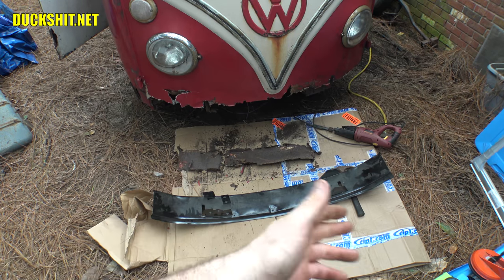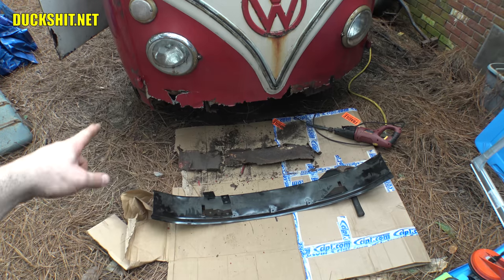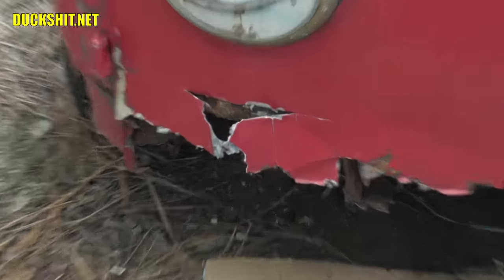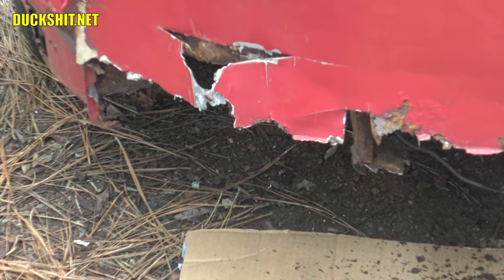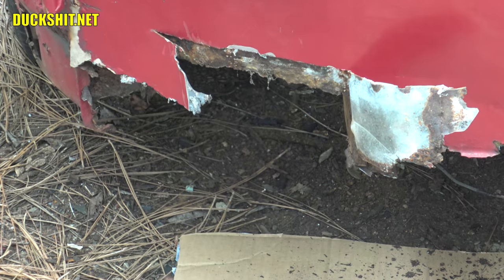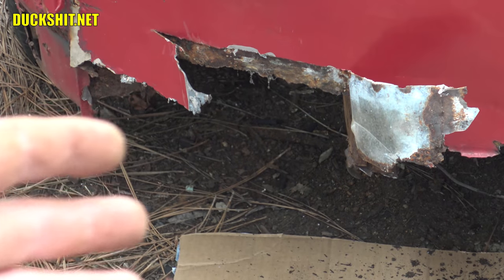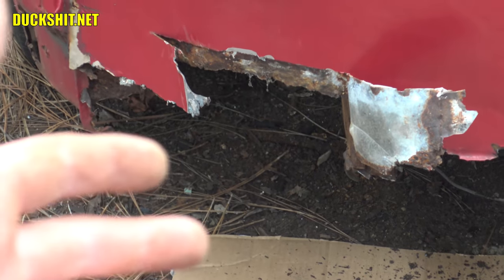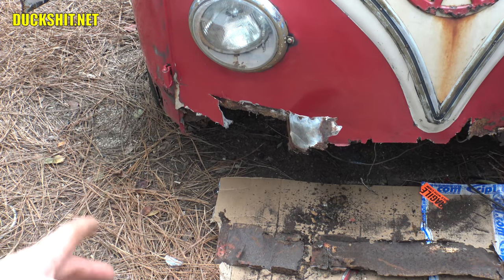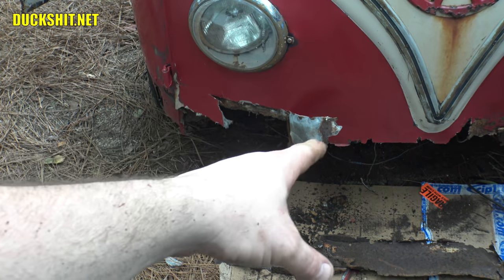Check out this juicy little tidbit — this piece right here was somebody's bullshit repair. It was glued in with Bondo. Bondo is not epoxy — I could have epoxied it and it probably would have been effective, but somebody glued it in with Bondo. Obviously that's not gonna hold. You can see where my cut line is gonna have to be, right about at that straight edge where his piece of metal ended.